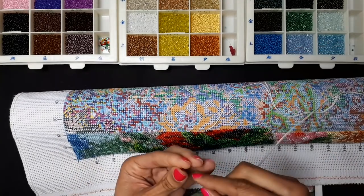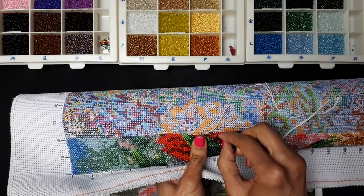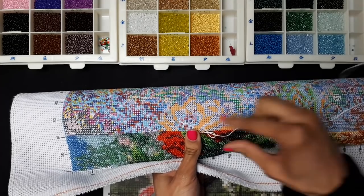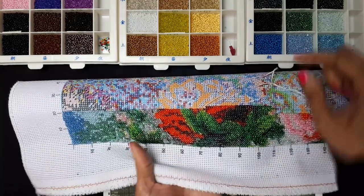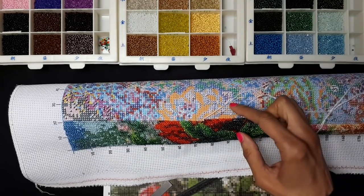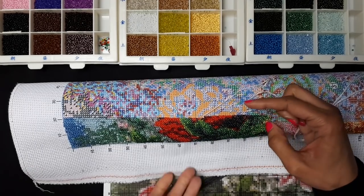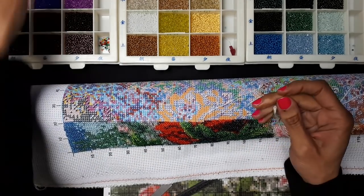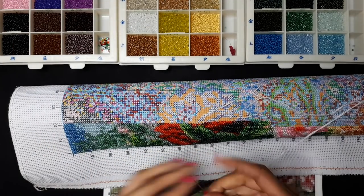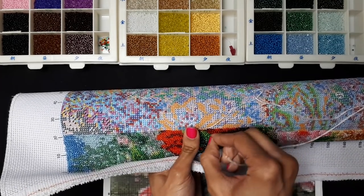I'm not normally a chatty person, but I feel like it's fun to chat with you guys while I do this, so I tend to ramble on. That's coming along pretty good. Fluffing around can take a bit of time to do this, but to be honest it goes pretty quick. If you're watching TV or something while doing this, before you know it you've moved on to the next row and made some progress.